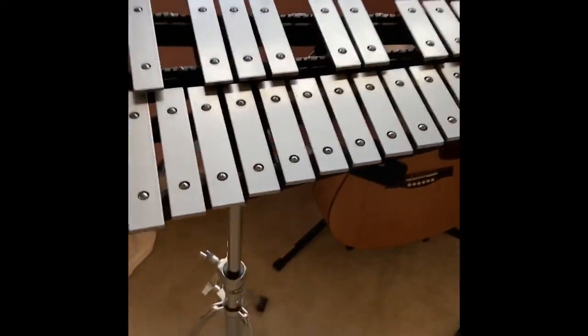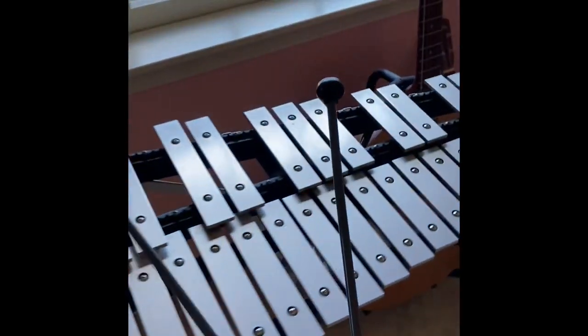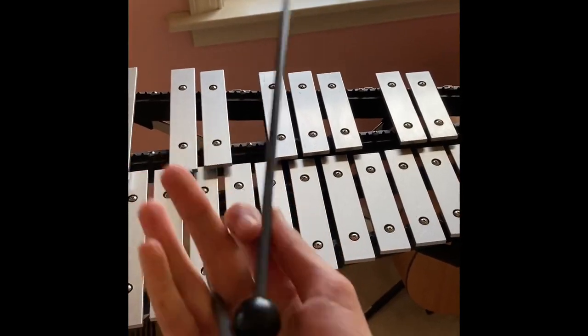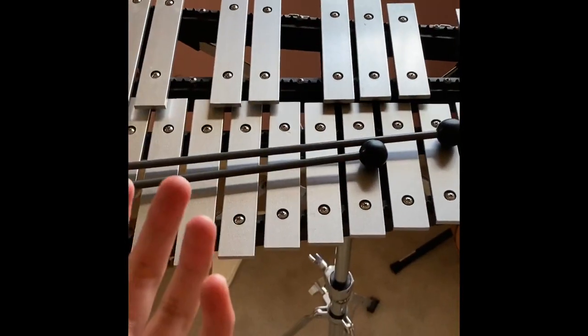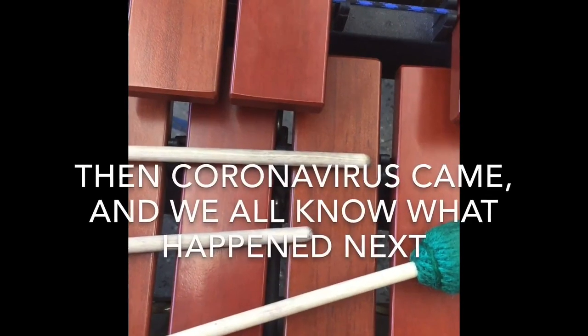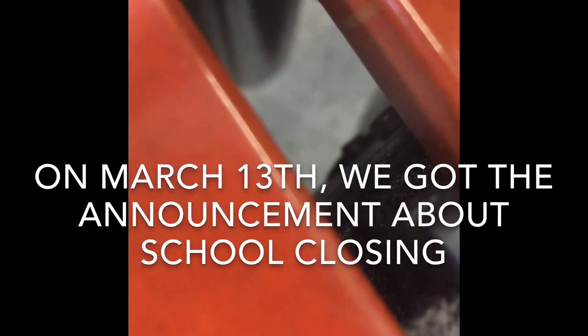A bit of background: I've been playing mallet percussion since fourth grade. I played on a bell set, which was fine for scales, but now that I'm playing four mallets and marimba repertoire in high school it wasn't working as well. I've been wanting a marimba for a really long time but they're just too costly and it didn't seem realistic.